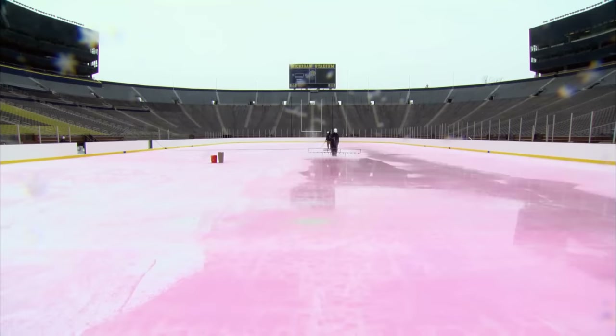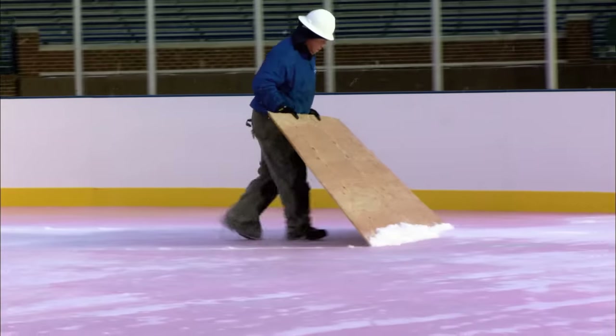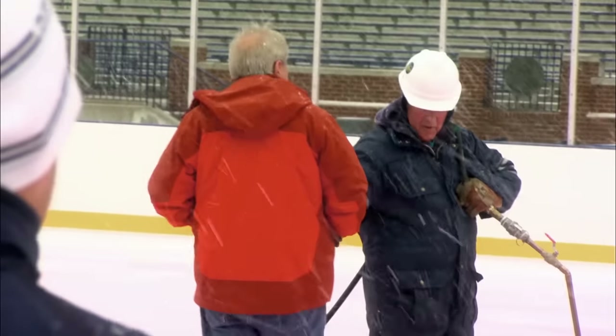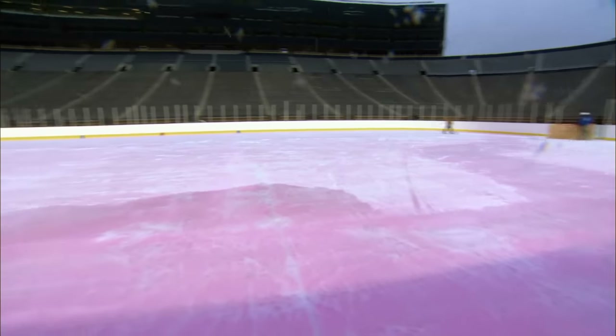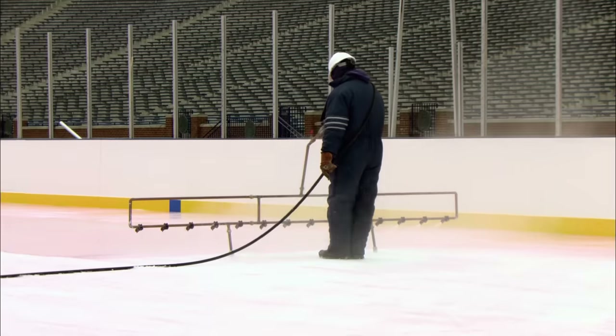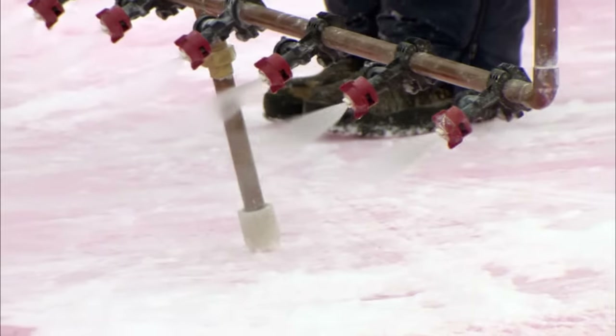They've done just one centimetre when the weather turns against the rink-makers once again. Scooter can't flood the rink when it's cold — if he does, the air will freeze the water before the mats do, causing bubbles to form in the ice. But there's no time to waste, so the A-Team turns to plan B: misting the ice on. It takes much longer, but it makes for stronger ice.